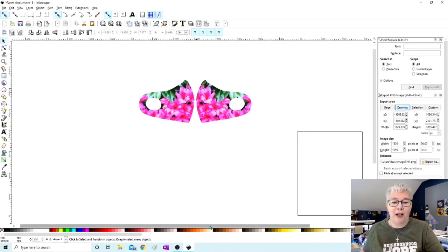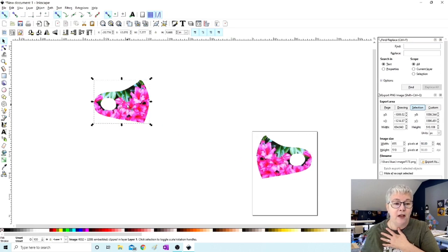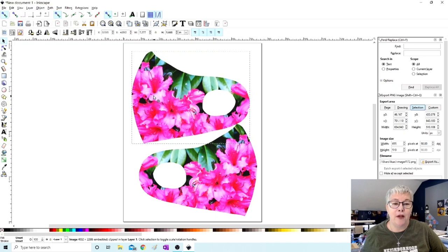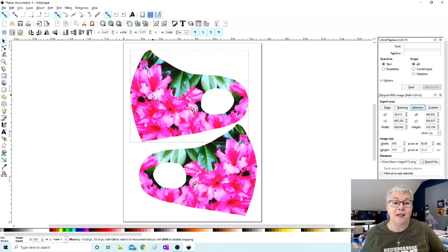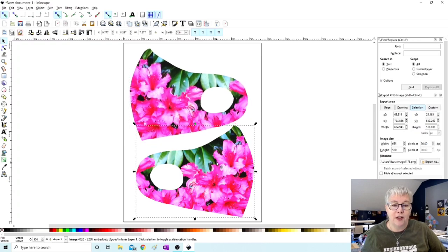At any point feel free to pause the video if you're following along. Now this is why it's really important that you've resized the page in Inkscape — these templates need to fit within the 8.5 by 11 page. If you're using bigger paper you'll have more room, of course. Don't forget about page margins — when placing your image, make sure it's not right at the edge because it will either resize your template or cut part of your face mask off.